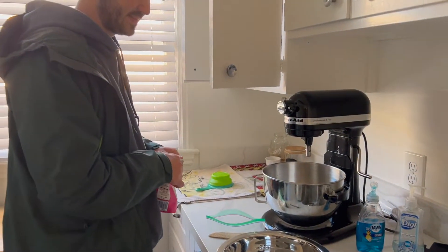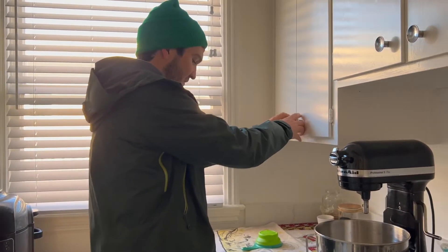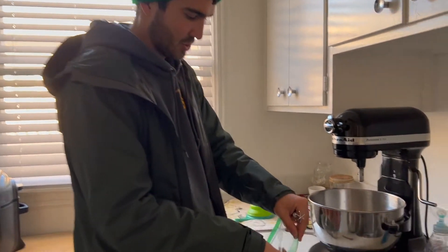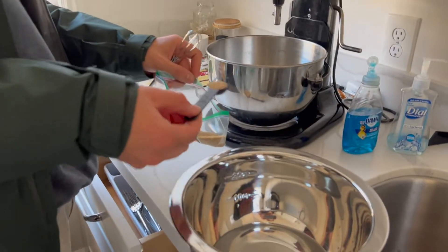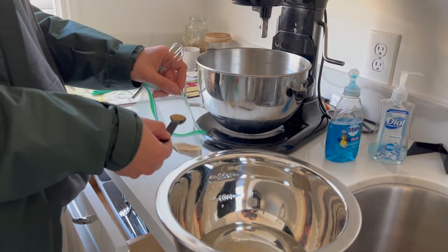First, a cup of lukewarm water, half a teaspoon of sugar, and two tablespoons of active dry yeast. Surprised it doesn't call for instant, but we'll follow the recipe.